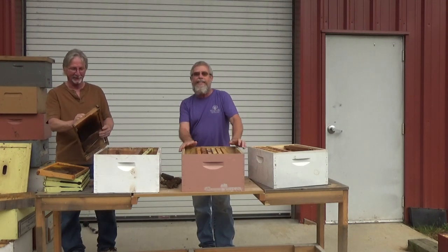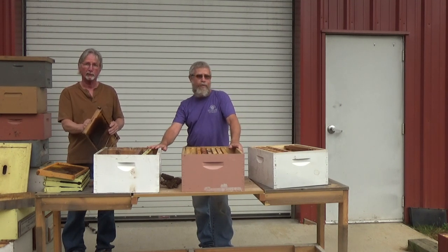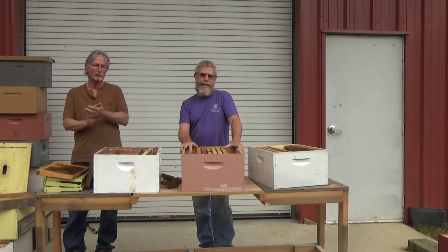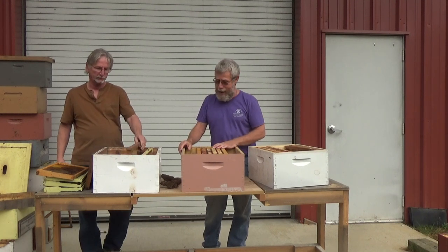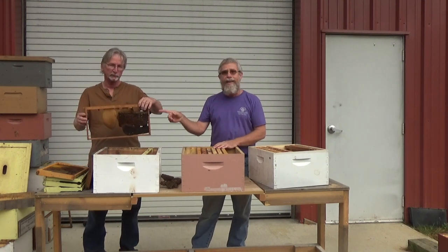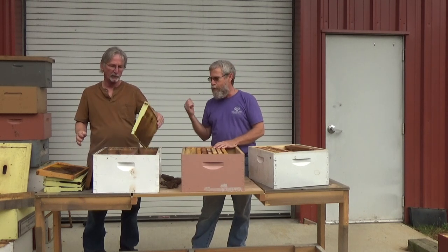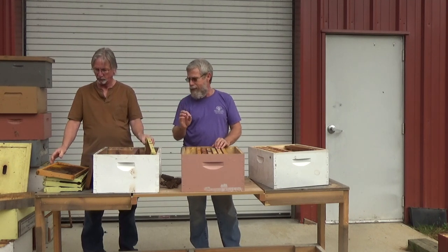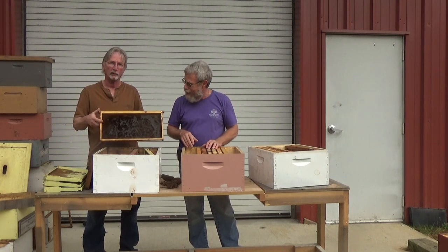That's right. Ralph and I, today, we're actually going to be setting out our swarm traps. What we've done — you saw in one of our last videos when we did our rotation — we had the dead-out hives. What we're doing today is we're taking all those dead-out hives and converting them into swarm traps. All this frame, this stuff is like beautiful stuff. All we have to do is use an air hose right here to blow off some of the stuff. Basically, we're going to clean these boxes up very minimally because we want to keep as much of the nasty smells in the box as possible.